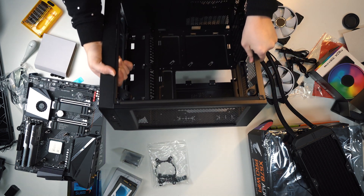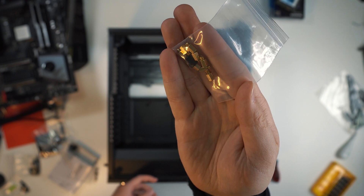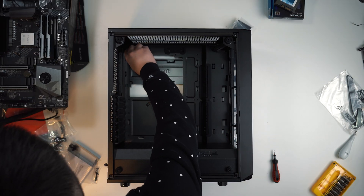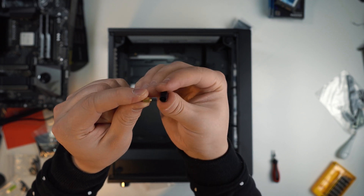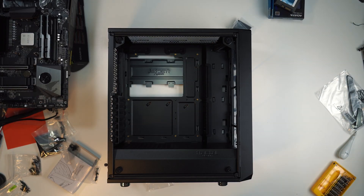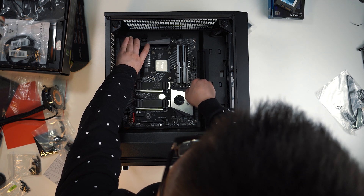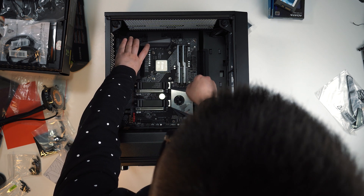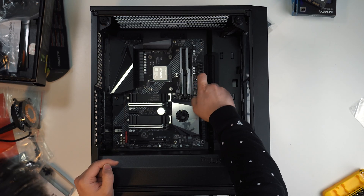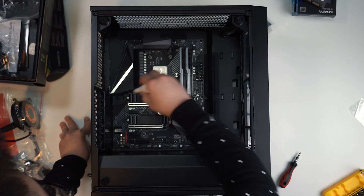Let's put the motherboard into the case. First, we need to find those tiny little golden mounting posts inside the accessory box that come with the case. There are 9 holes on the motherboard, and because there is one mounting post already in the case, we only need to mount another 8 of them — 3 on each end and 2 in the middle. After that, fit the motherboard correctly onto the standoff mounting posts, make sure the I/O ports are in the right position, then put the motherboard screws in — finger-tight is good enough.